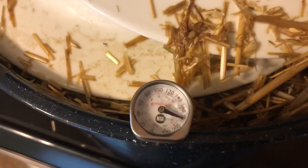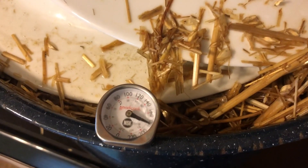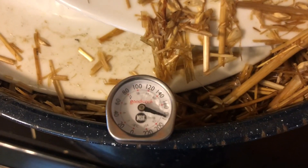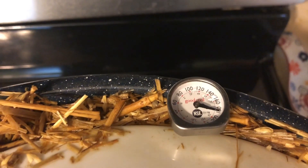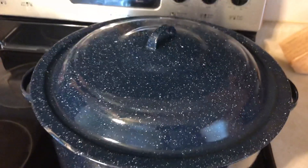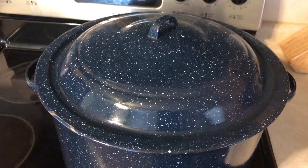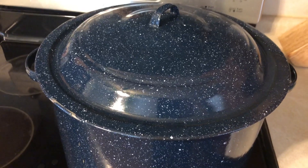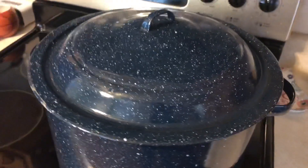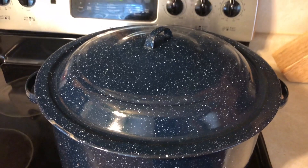It took about 30 minutes of heating on high for the water and straw to reach 180 degrees. I want to check a couple of spots to make sure the temperature is roughly the same in each area — looks good. Now we're going to put the top back on, turn the heat off, and let it sit for roughly two hours. That'll be enough to pasteurize the straw. The next step is going to be to drain the straw and let it cool off.